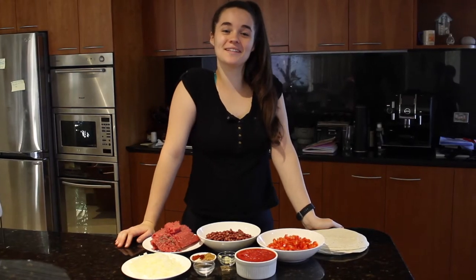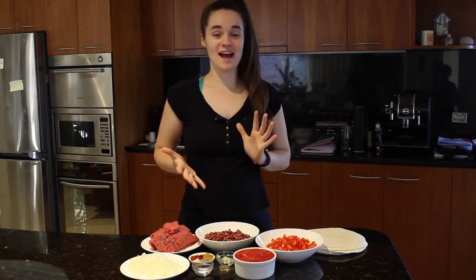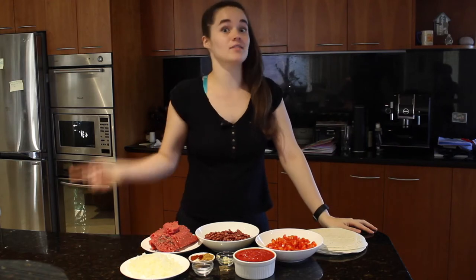Hey guys, welcome to another episode of Elisa's Eats and today I'm going to show you how I make burrito mix. Now this is an absolute staple in my house. I make it all the time and it's so versatile. You can have it in tortillas, you can have it on rice, you can have it any way you want. It's delicious and I highly recommend you make it.